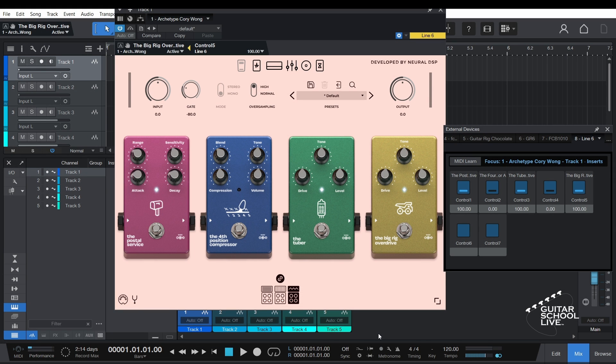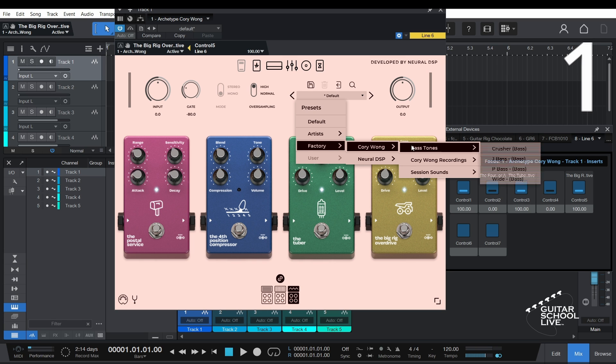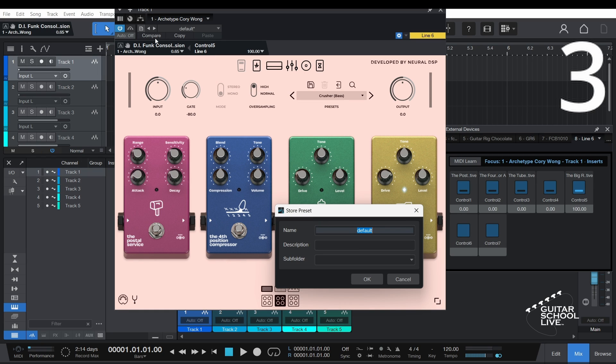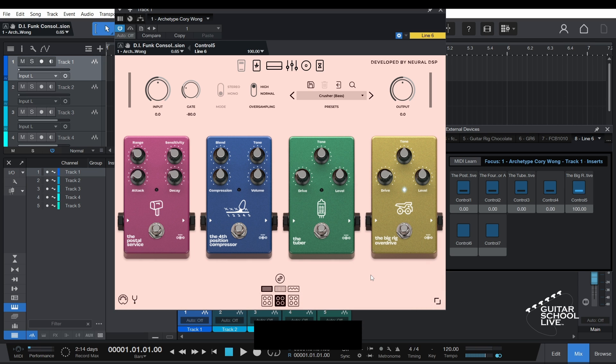Now let's set up presets. This can be done in three easy steps. Step 1: Select a preset in the plugin. Step 2: Click the preset icon and select Store Preset. Step 3: Enter a name and click OK. Repeat the procedure to save several more presets.